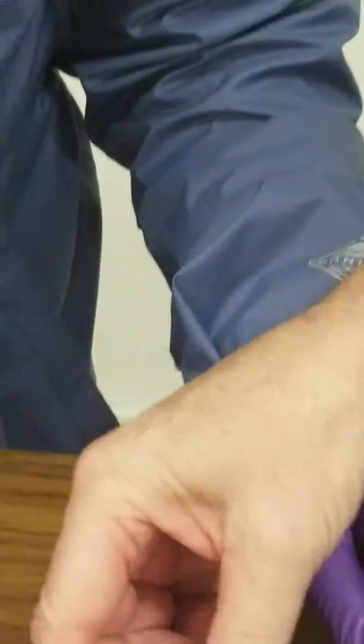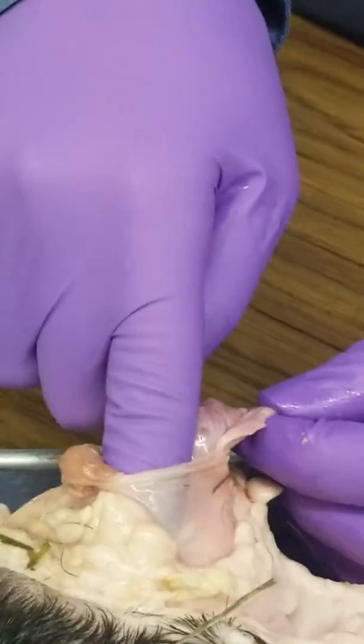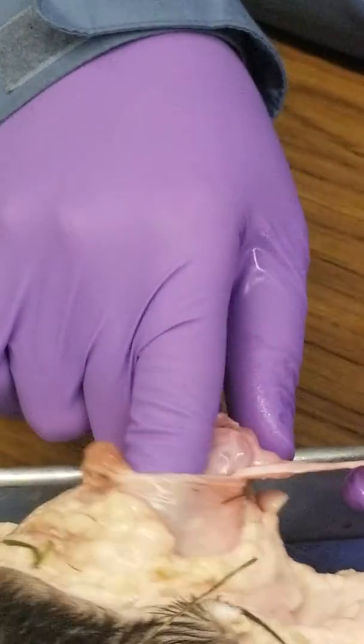And then the cremaster muscle is that thing right there — that one part. It's skeletal muscle. When we stuck our finger in here, touching down here, this is the tunica albuginea.